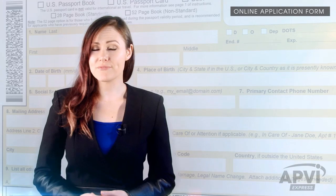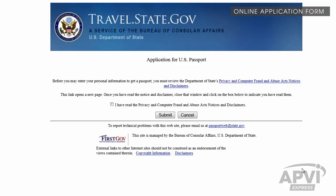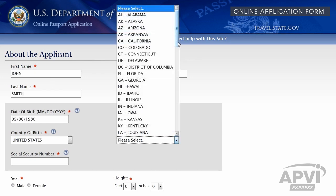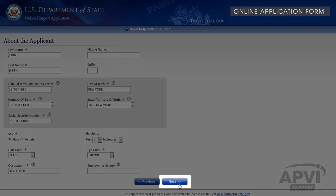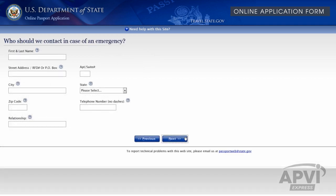Your application must be filled out online and cannot be handwritten. To begin, click the Complete Form DS-11 Online link, as seen on your Requirement page. The link will take you to the U.S. Department of State website. Read the page carefully, check the box, and click the Submit button. Select Complete Form Online and click Submit. Complete the form by entering your personal information. Note that all fields marked with red asterisks are mandatory. Make sure to fill out the non-mandatory fields as best as you can. When ready, click the Next button to advance onto the next page. Continue through each subsequent page and remember to click the Next button to move forward in the application.